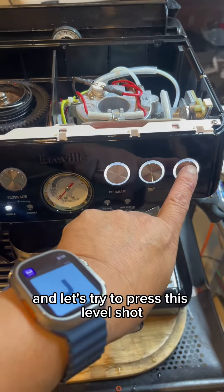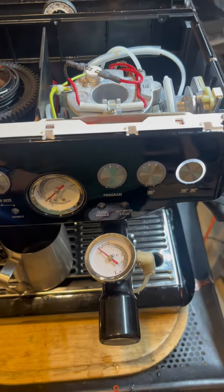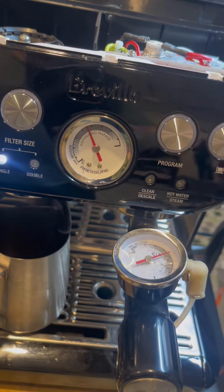Look at the pressure — it's getting high now.